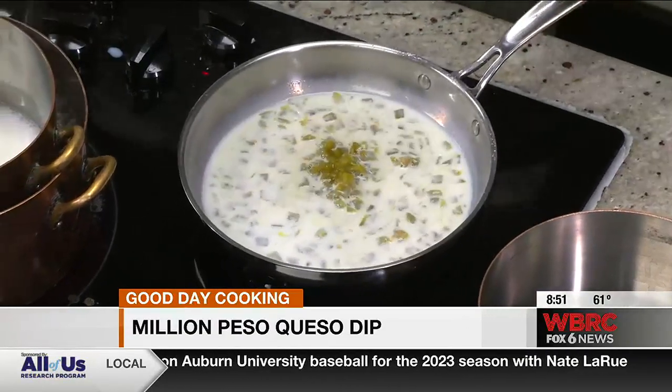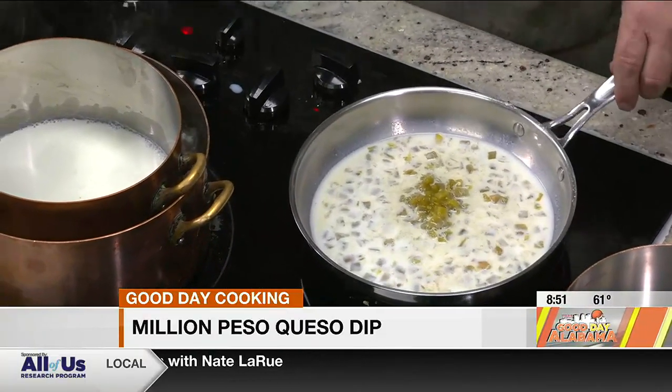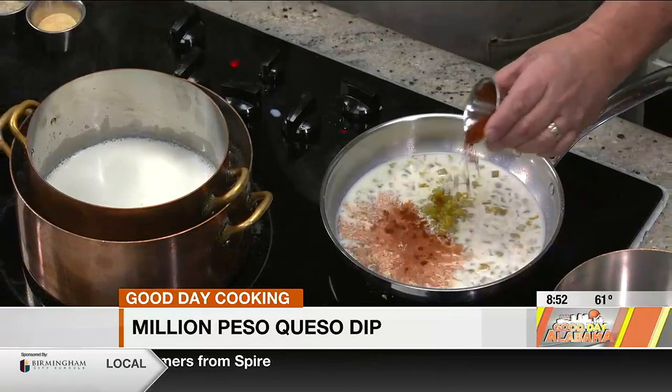When we're getting it warm, the reason you use a double boiler is because you don't want to scorch. Because when you scorch milk or cheese, it takes it way too far. So we've got our milk in here, we've got our hatch chilies in here, and we're going to put some chipotle in here.